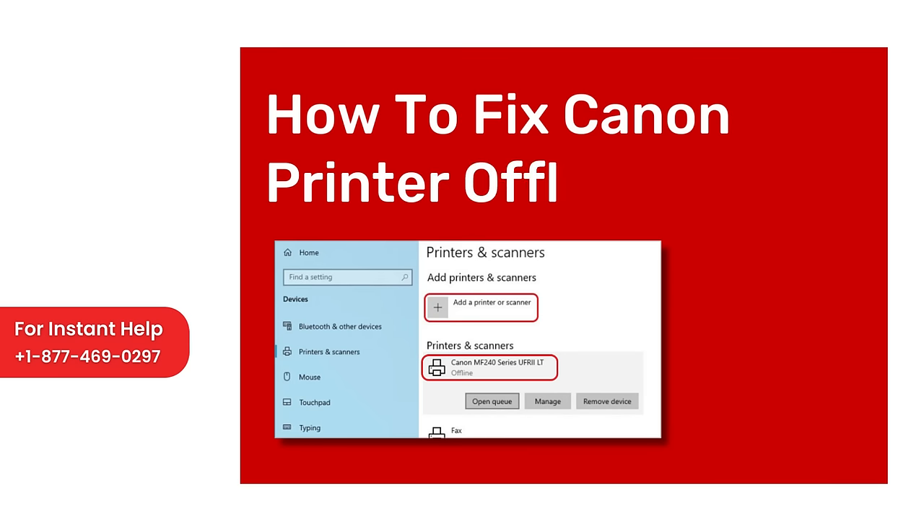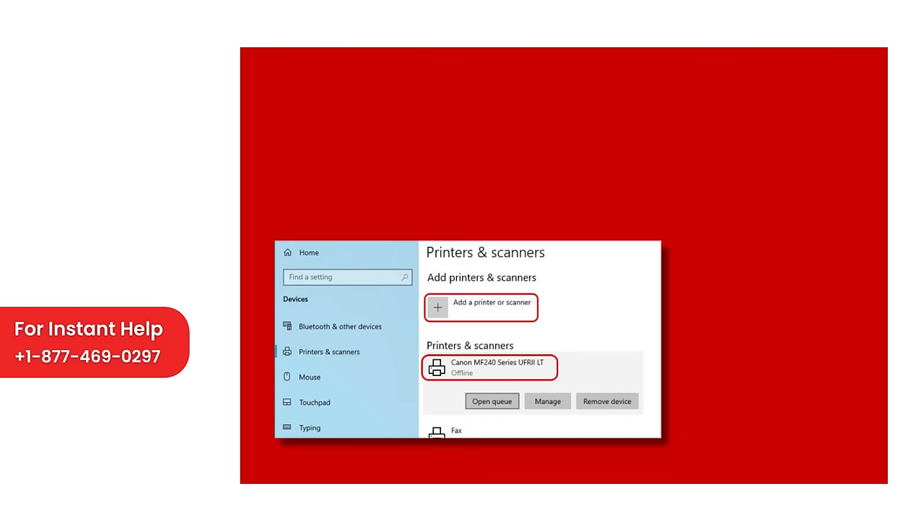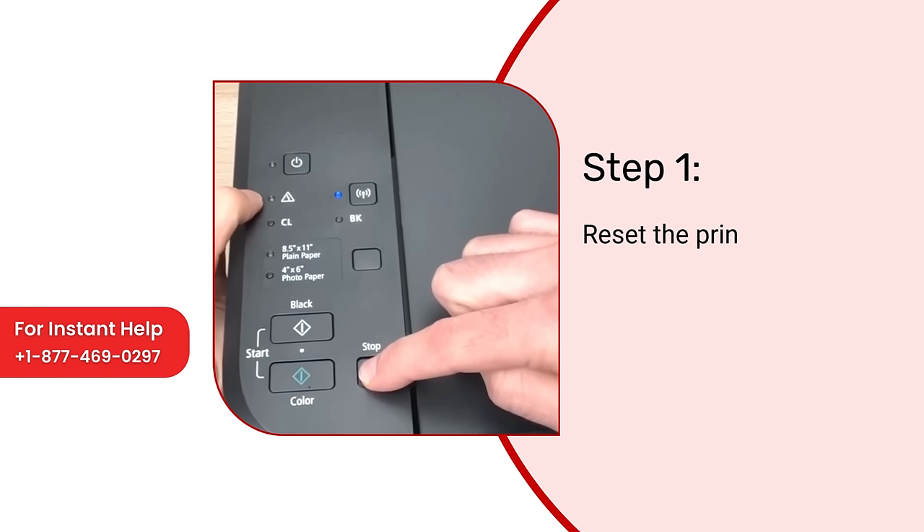How to Fix Canon Printer Offline Issue. Step 1: Reset the printer by pressing the stop button until the warning light flashes.